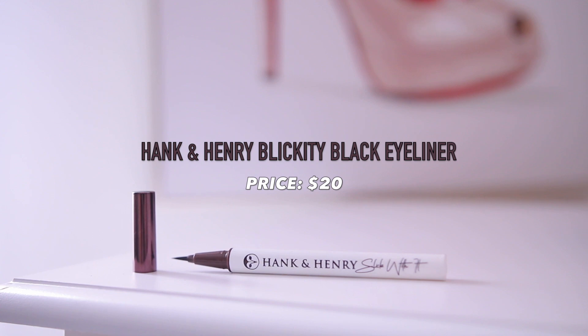Then we have the Hank and Henry Slick With It Blackity Longwear Liquid Liner. This is a traditional eyeliner — a vegan liquid formula that dries down to a satin/matte finish. It's an extremely long-wearing formula and transfer-resistant, which is perfect for those with hooded eyelids. This retails for $20.